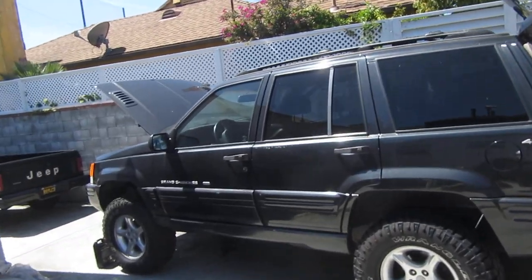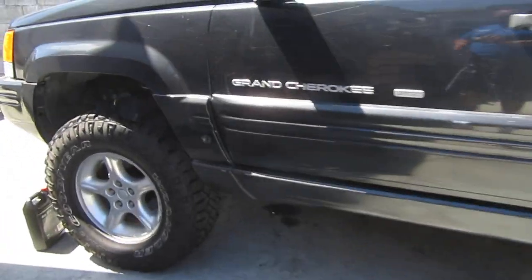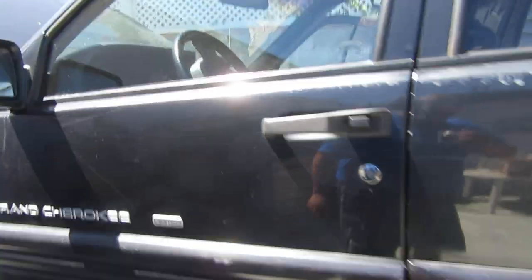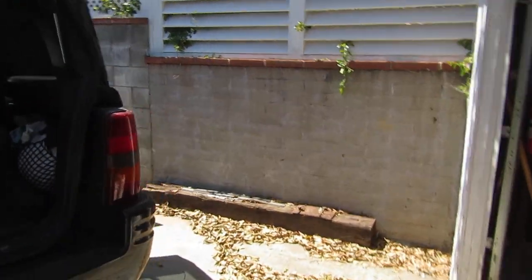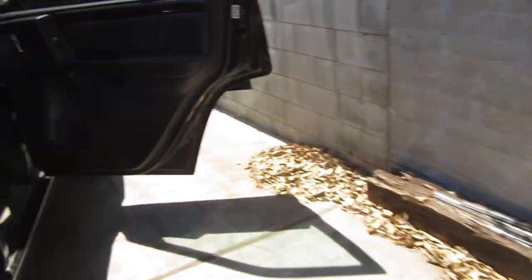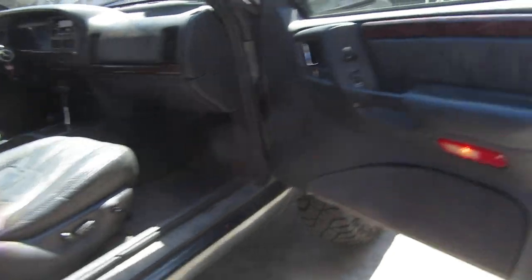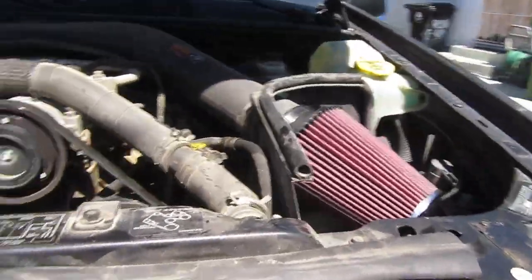There are other videos out there on how to change the transmission filter. A big thing to look out for is these control arm mounts. I've come to the conclusion I'm going to need a long-arm kit, but that's a project for the future — I don't have the money or time right now. For now I'm just going to get the good out of this thing and enjoy it. The weld job was 120 bucks at a muffler shop. Hope you enjoyed the video, y'all take care.